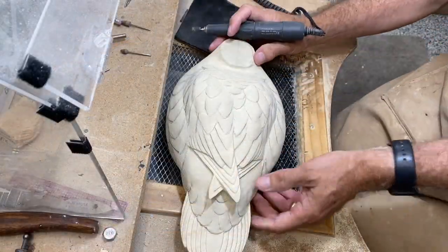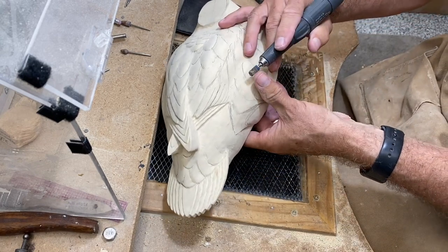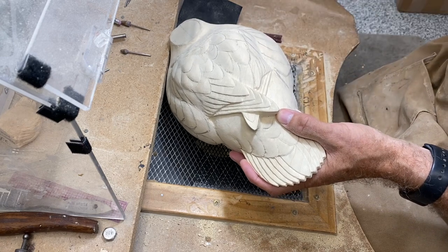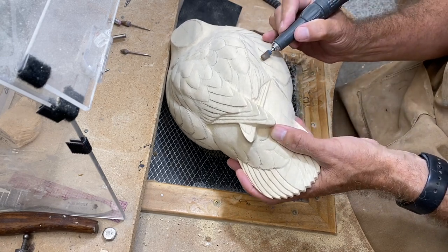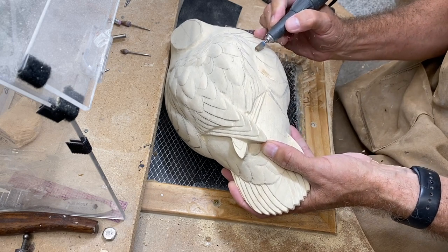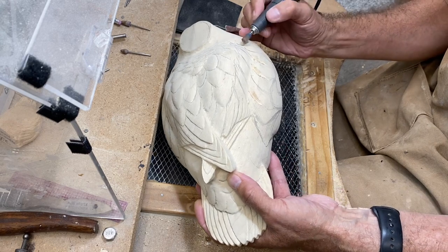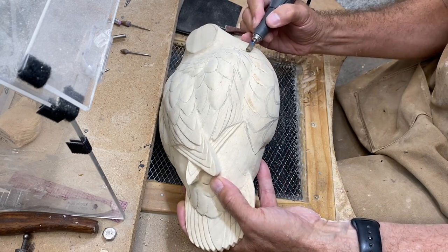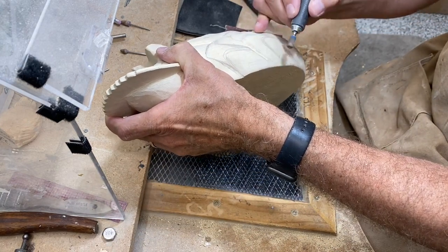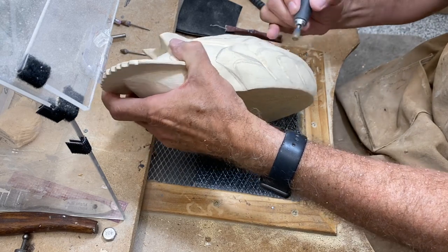Now I'm going to go back to the cylindrical bur. I've done some layout work on the side pockets — this is primarily feather groups as opposed to individual feathers — but I want to give a little bit of shadow and shape to the side pocket feathers. This is very similar to the process we just watched on the back, so I'll speed through this.